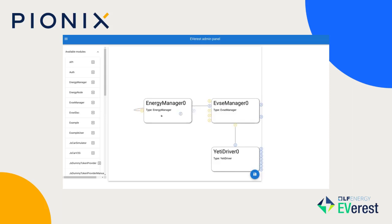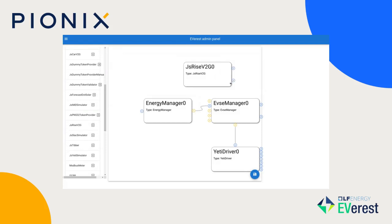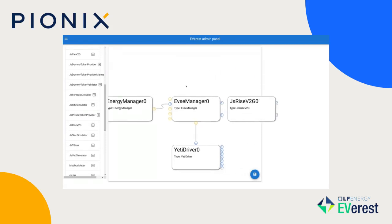It needs energy to charge a car, so we just add the very simple configuration here with just one energy manager and nothing in between that supplies energy for that charging port.